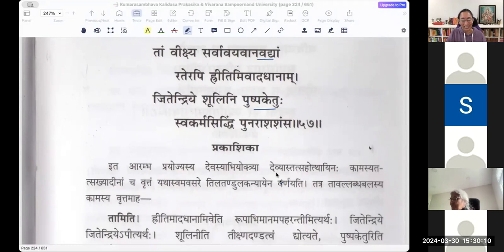Pushpaketuhu jitendriye shulini svakarmasiddhim punah asasamsa. Jitendriye shulini — one who had conquered his senses, and one who also has shulam in his hand. Manmatha has to use only indriyas to win over a person's heart, whereas jitendriye shulini — a completely impossible task at hand. Yet he was punah asasamsa. The contrast: Manmatha has only pushpam, while Shiva has shulam as his ayudha. It is not a literal war of weapons but a war of will.